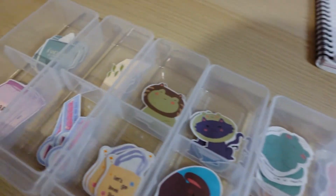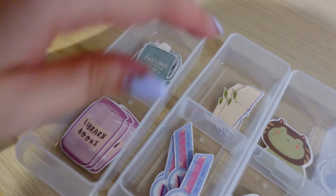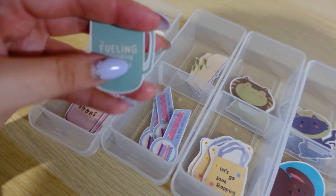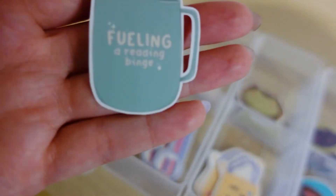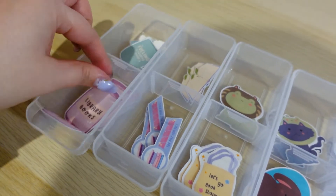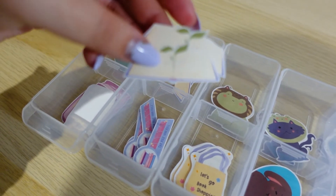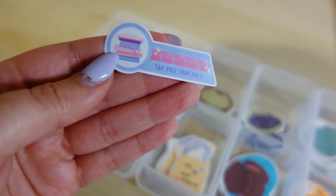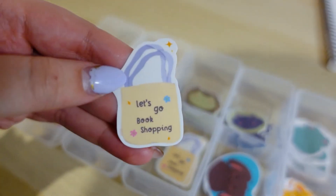So I printed out some book stickers, some sassy animal stickers, and some froggy cat stickers. I'll show you what they look like. I've put them all in little containers already. I've got five bookish stickers — all matte: a little mug, a candle, a little open book with a sprout coming out of the center page, a health bar TBR pile, and a let's go shopping tote bag.